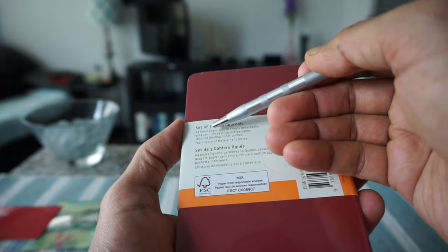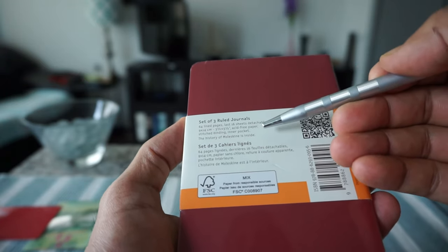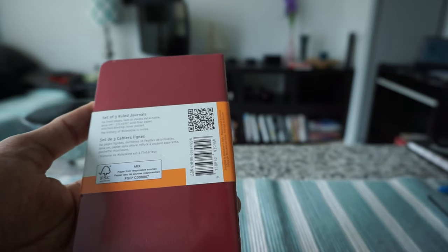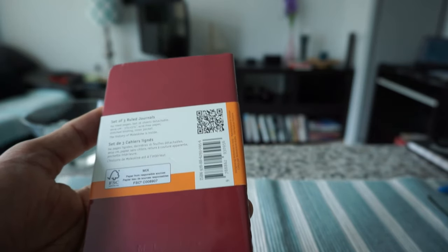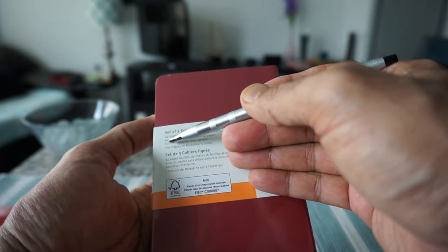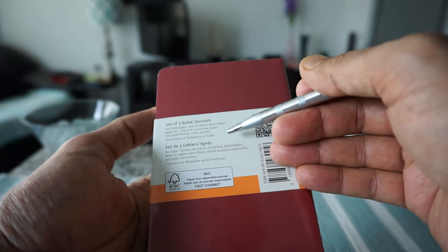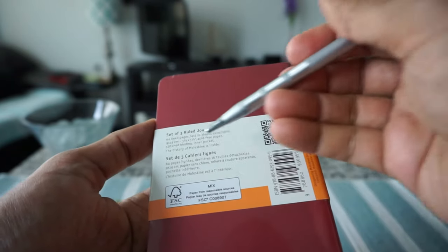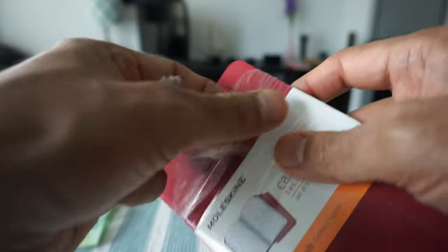This notebook has 64 lined pages and the last 16 sheets are detachable. If you remember the last one I reviewed — the Moleskine very small one, about two and a half by four and a quarter inch — all pages were detachable. For this one, only the last 16 pages are detachable. It's three and a half by five and a half inches and has acid-free paper. Let's open it up and remove the wrapper.